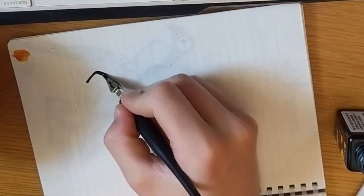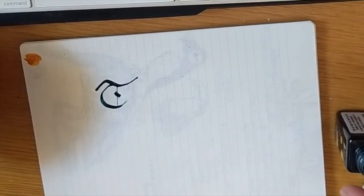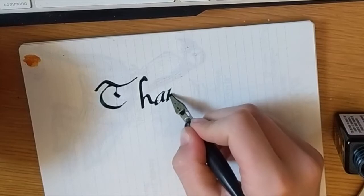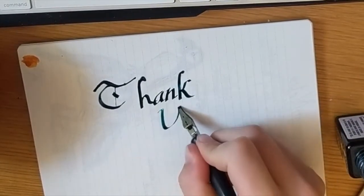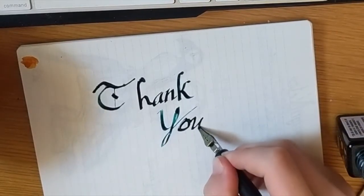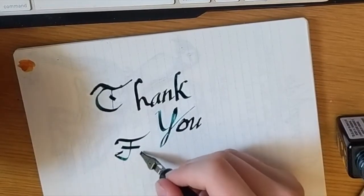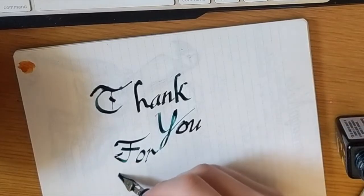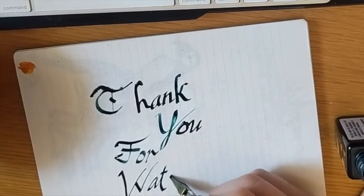That's going to be it for this video. This was sort of the season finale — there will be more videos in the future, but because this was a summer project and school is starting, I'm going to be taking a break from weekly uploads, though there will still be more videos. Thanks so much for watching, I hope you enjoyed. Make sure to subscribe, like, comment, all that good stuff, and I will see you in the near future. Bye.